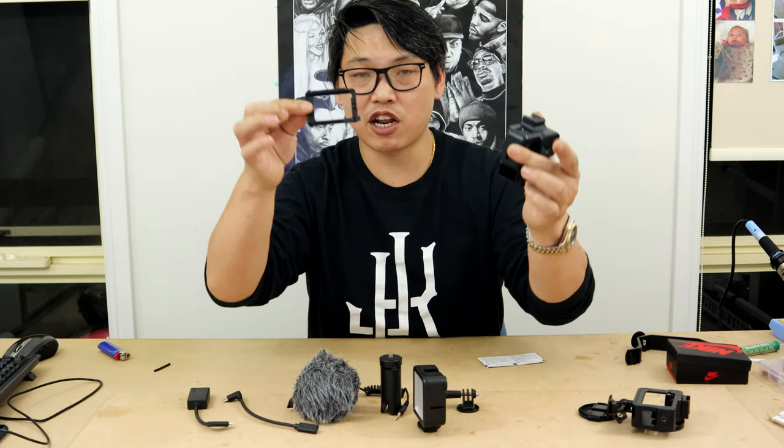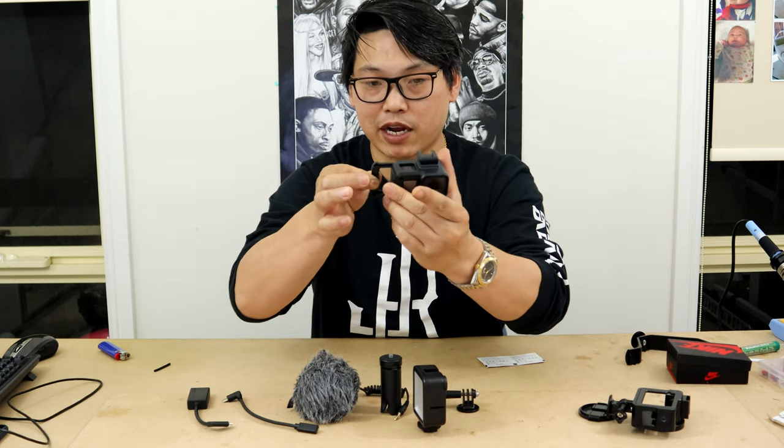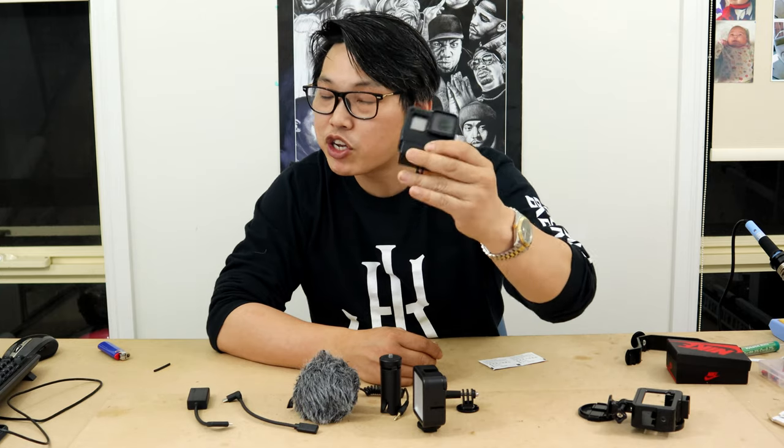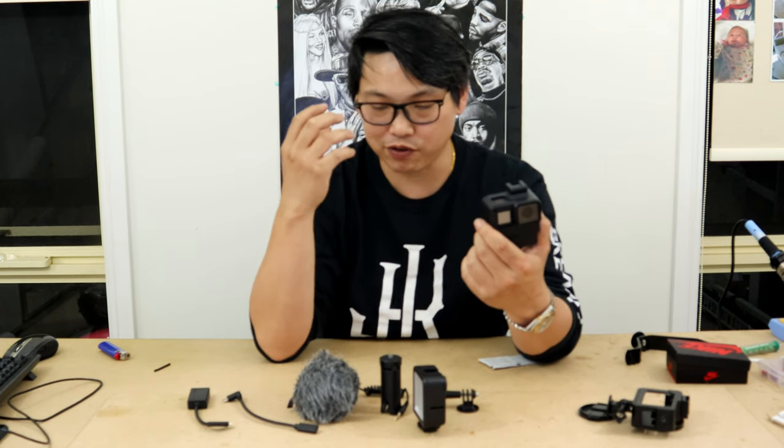It only goes in one way, so you just follow the tabs and slide it back on. If you listen carefully as I'm shaking the camera, you cannot hear any play at all. You can rest assured that the camera is in there really snug and fitted, which is what you definitely want. This eliminates the chances of getting background noise from rattling and so forth.